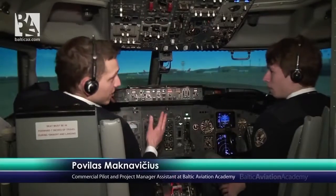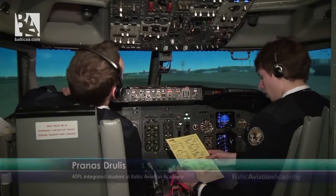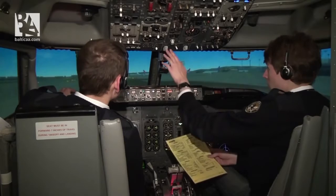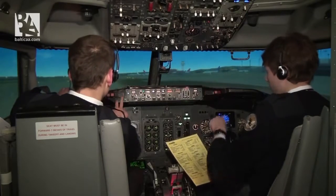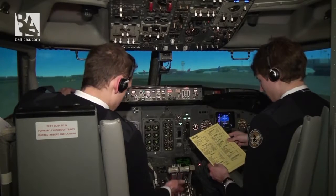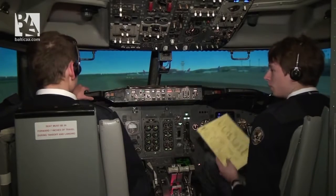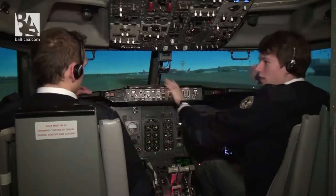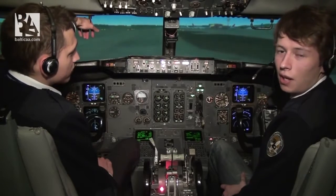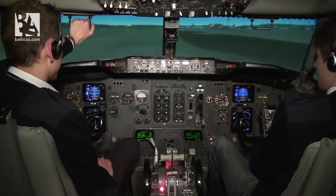Before taxi checklist: generators on. Pitot heat on. Anti-ice off. Isolation valves auto. Engine start switches — continuous recall checked. Auto brakes RTO. Engine start levers at idle. Flight controls — clear. Ground equipment clear on the right. Before taxi checklist complete. We are ready for taxi. I'll ask for clearance for runway 26 Left.